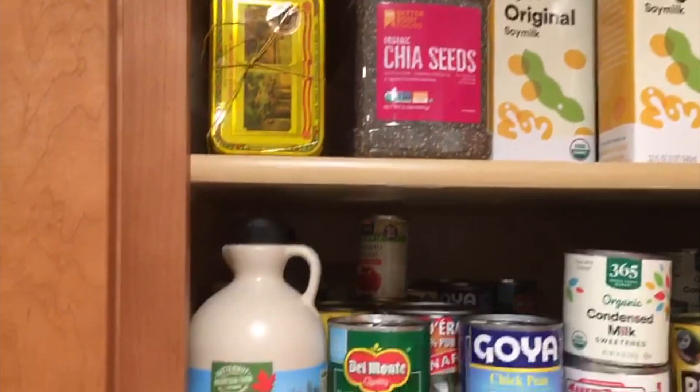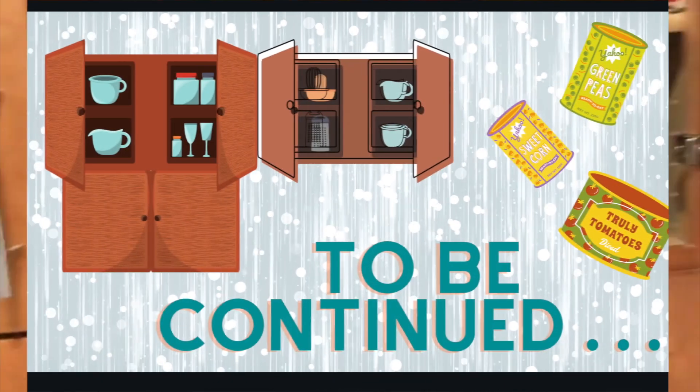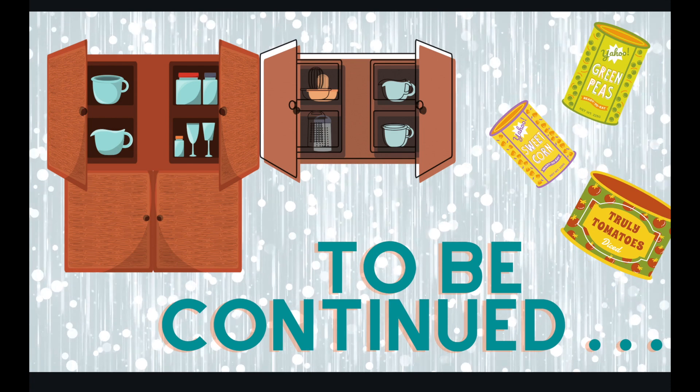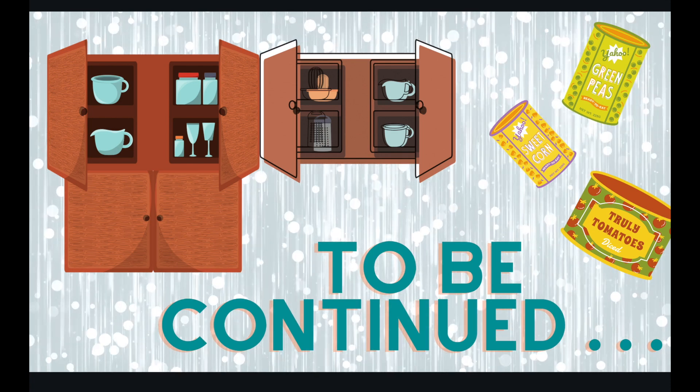So this is one of the ways showing how we can organize Baba's pantry so we can use our time in a worthwhile way. Om Shanti.